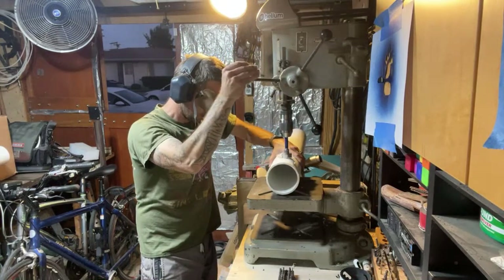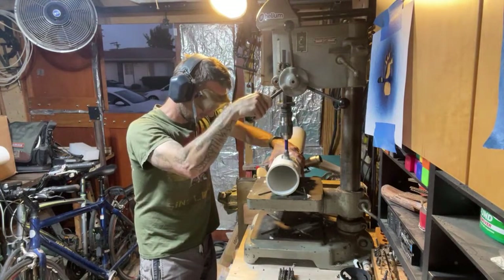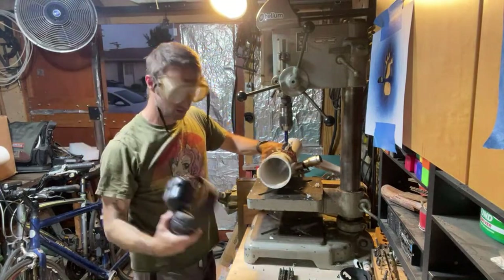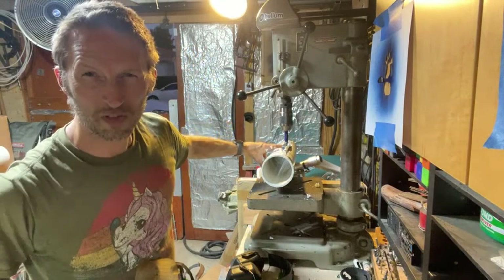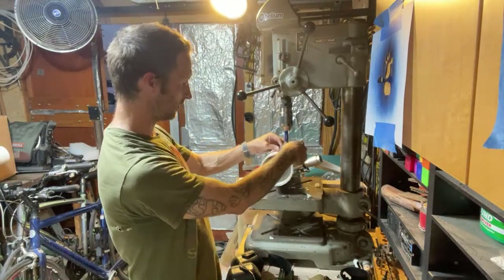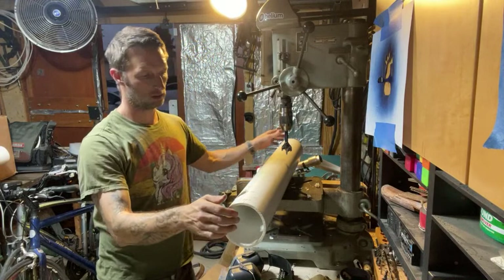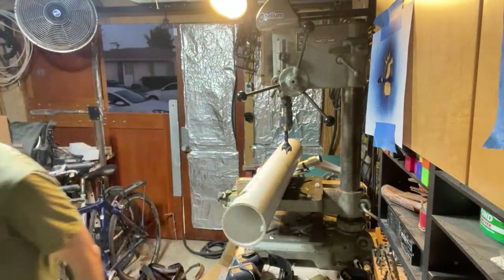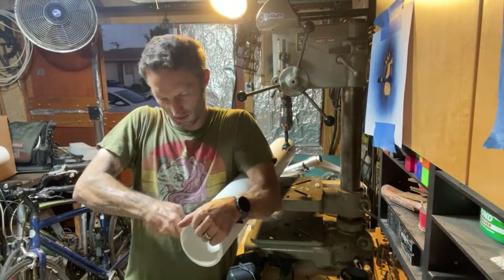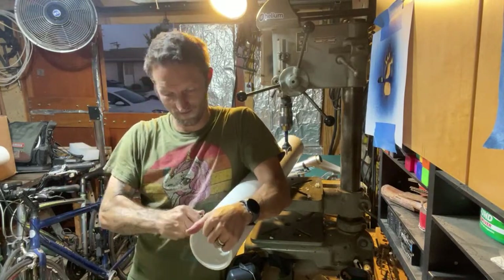Third time's charm — Yahtzee! Let's see if we can clean that out, and then we'll try fitting this thing into it. Maybe I need to find a better way to do the live stuff in the garage, because I'm sure I'm missing some of the comments and I'm sure some of them would have helped me not fuck this thing up.